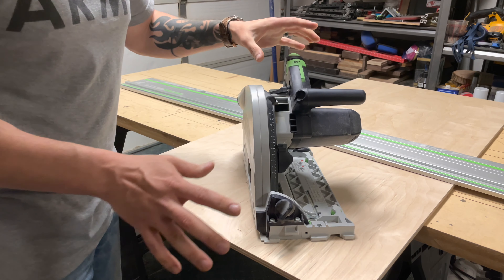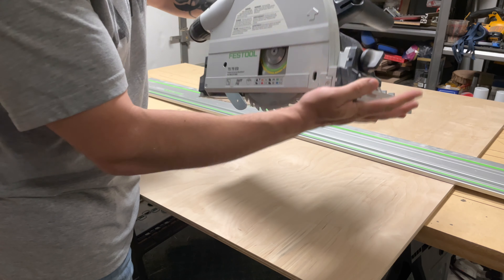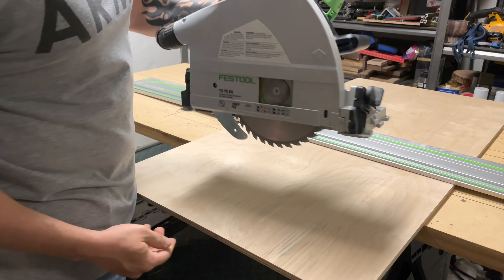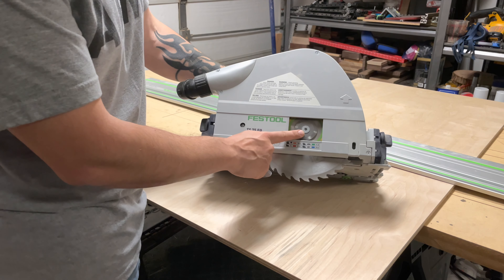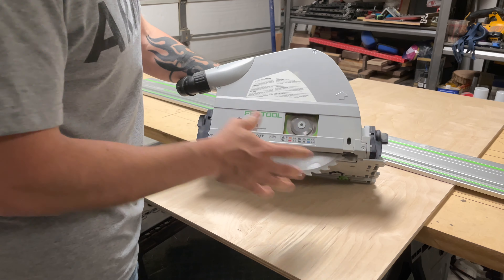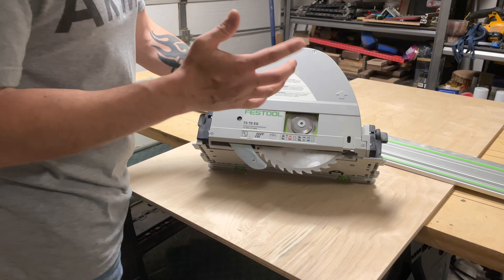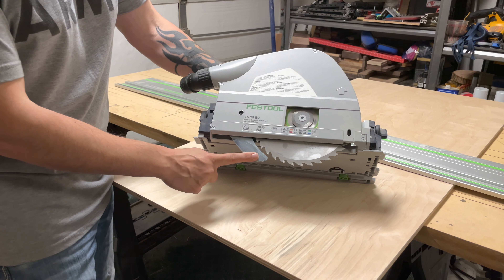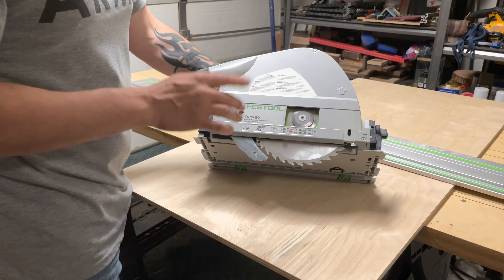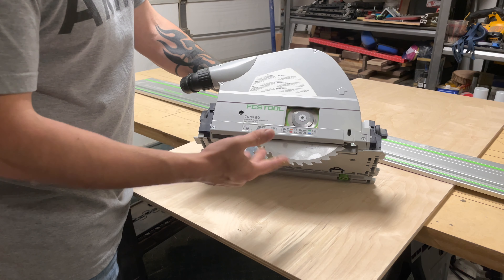For the blade change, you pull up on this right here and push it down until it locks. It locks the blade guard so you can access the arbor, and it also locks the blade itself from spinning — there's no need to hold a lock button like on most circular saws. That makes it super easy to change the blade. You also have a riving knife here to help prevent any possible kickback whenever the wood tries to pinch back on it. That's great for cutting slabs or any wood that has tension in it.